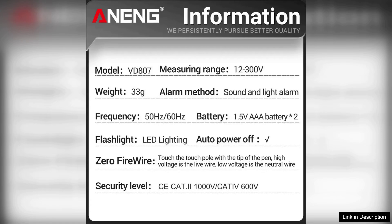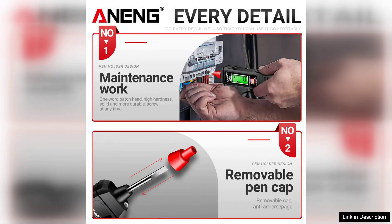Overall, the Arning VD807 Smart Induction Tester Pen is an excellent addition to any toolkit. Its combination of functionality, ease of use, and safety features makes it suitable for both DIY enthusiasts and professionals alike. Whether you're troubleshooting an electrical issue or simply checking outlets around the house, this tester pen provides peace of mind and efficiency. For anyone in need of a dependable voltage tester, the VD807 is a solid choice that delivers on its promises.